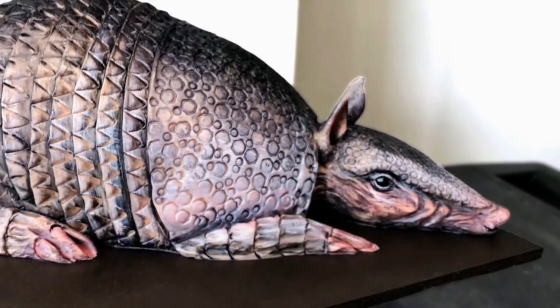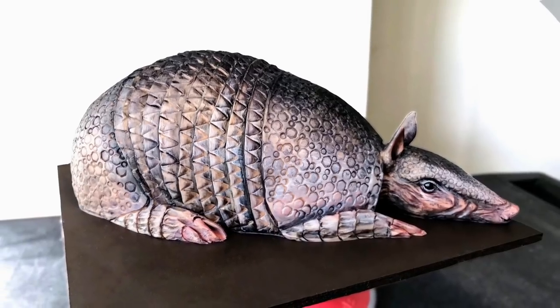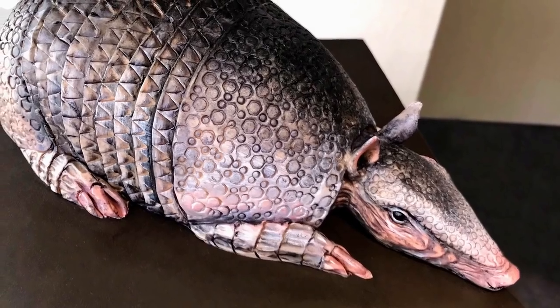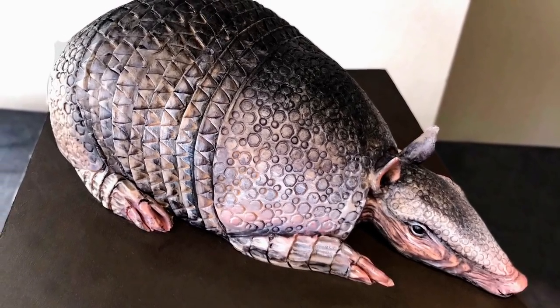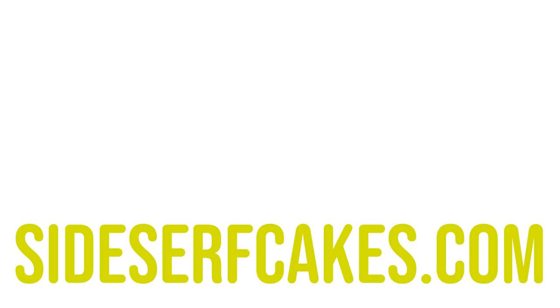And there you have it — an armadillo cake. He's red velvet, he looks realistic, and I really think you guys should try this out. It's very fun. We'll see you guys next time.